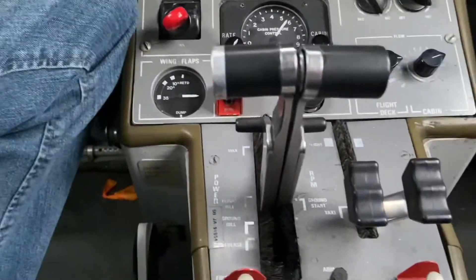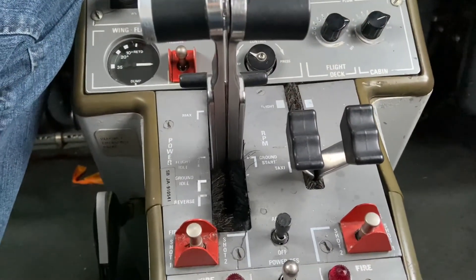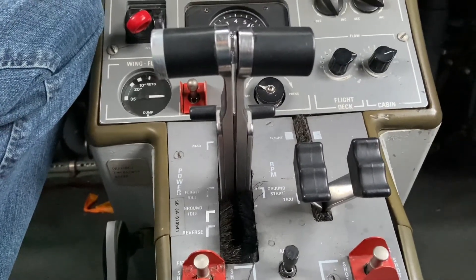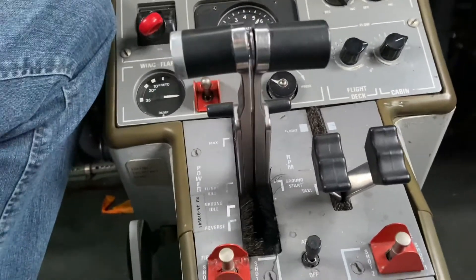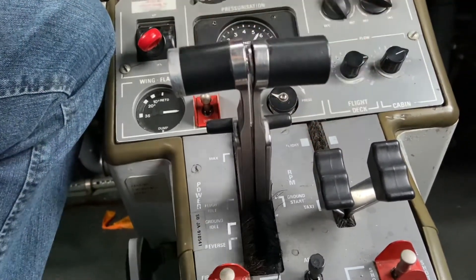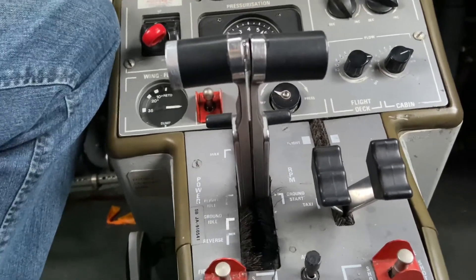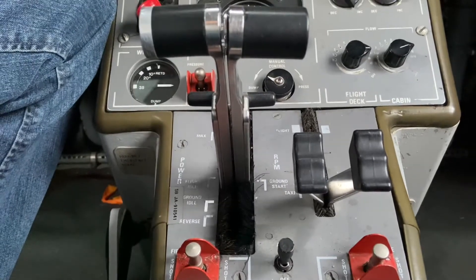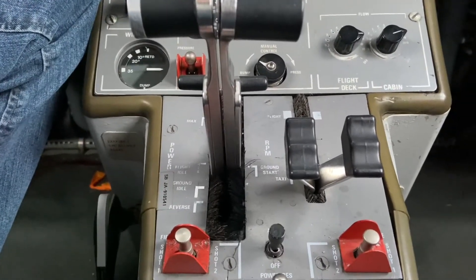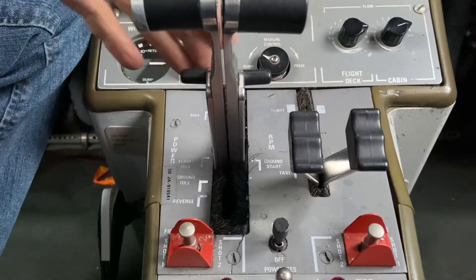That would be what happens during the start sequence. This is the position the levers would be in before the start occurs. What's going to happen then is the underspeed governor would stop the acceleration of the engine at idle speed — probably about 70 percent of the engine's regular rated RPM. Now the pilots have started the engine; however, this aircraft has start latches that have latched the propeller in the start position.